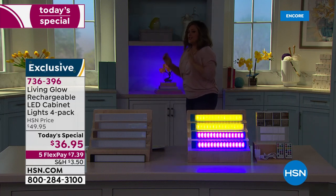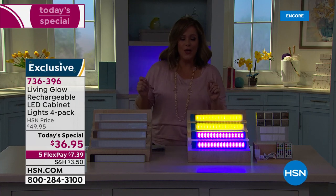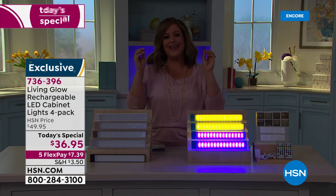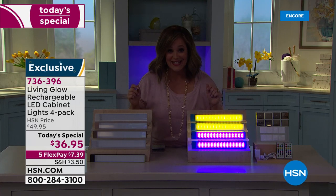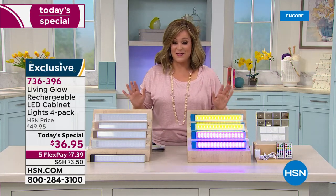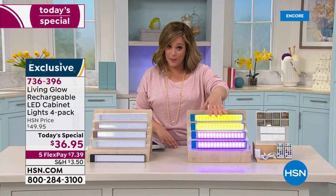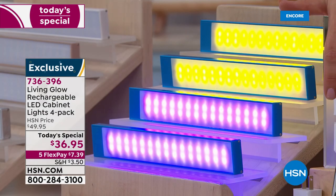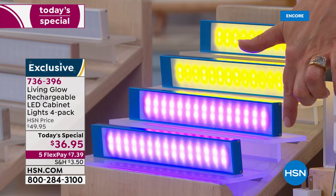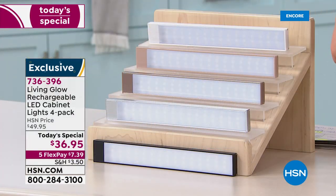Since 2019 when we launched Living Glow, we have sold over 800,000 lights at HSN. That's a big deal. It's an awesome brand and we've never done this price before — $36.95 for a four-pack. You get two remote controls, the brackets, the sticky tape, and your charging cords. And we've never done colors either — let me show you.